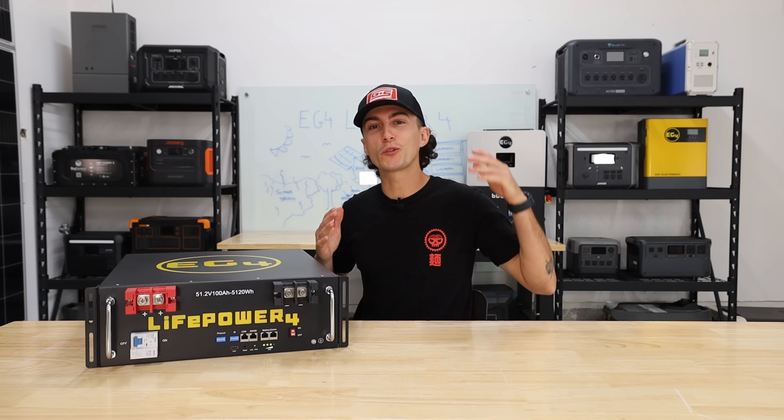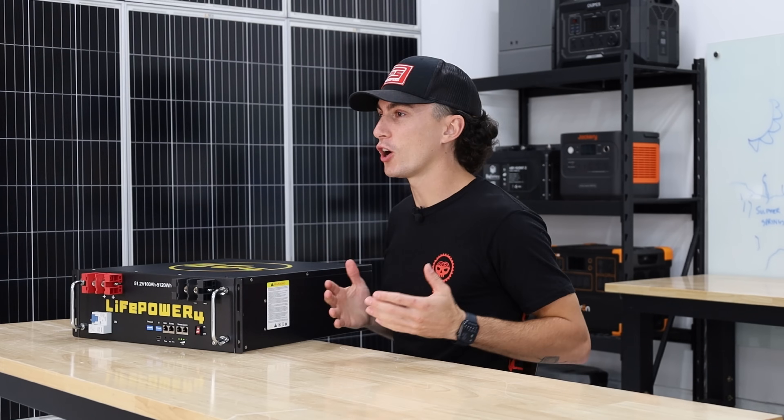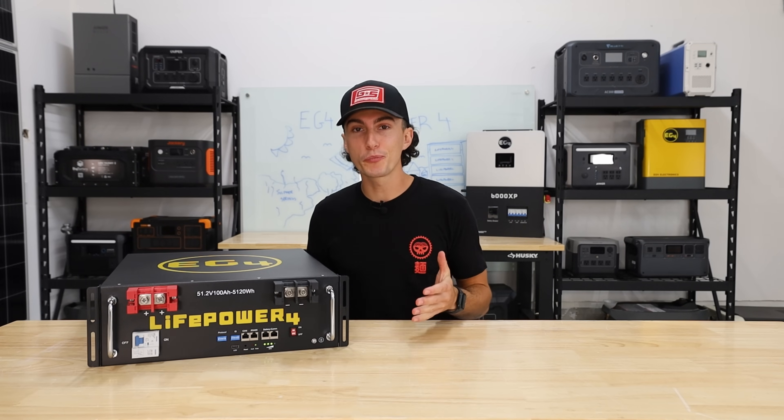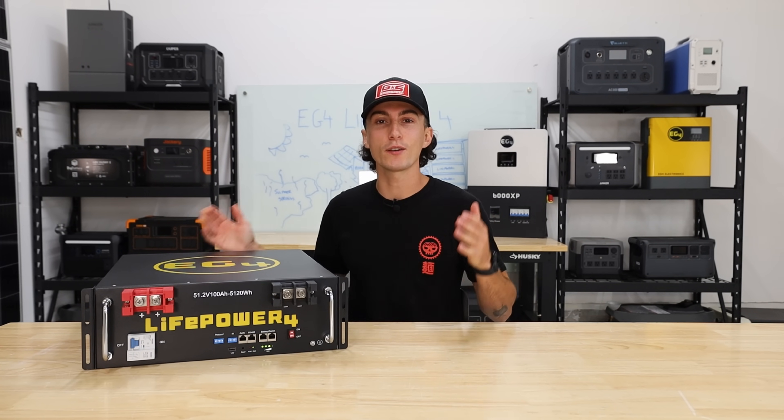Welcome back to the lab where our opinions cannot be bought. As always, we'll have links to this battery and any other batteries that we recommend in the description down below, as well as some coupon codes to help save you guys some money wherever possible.